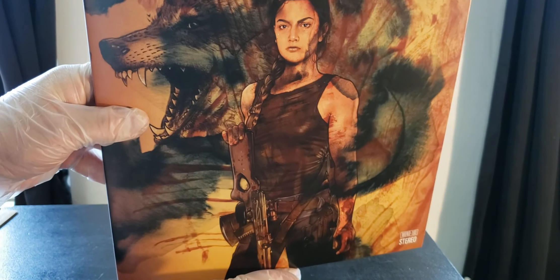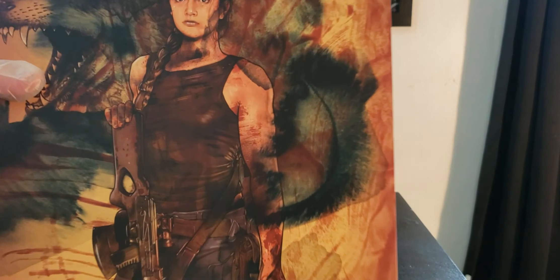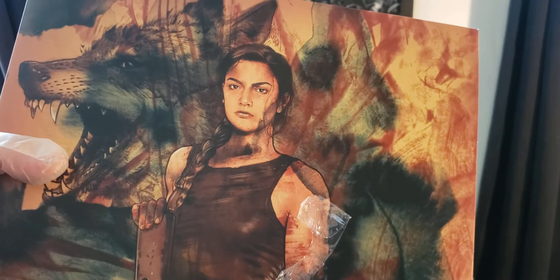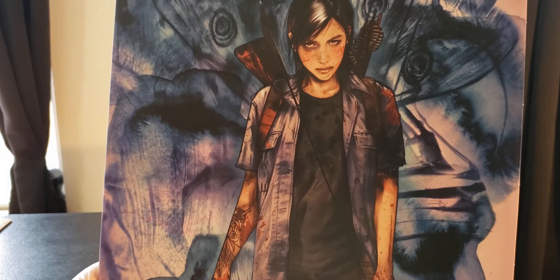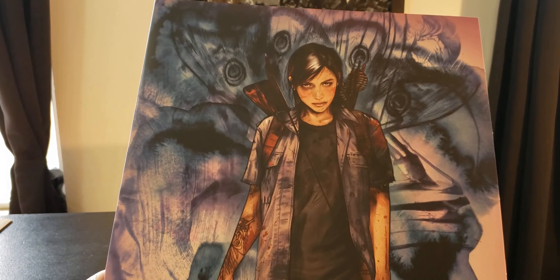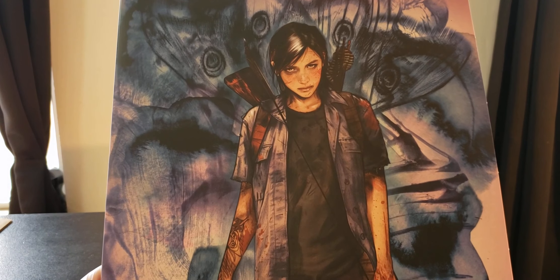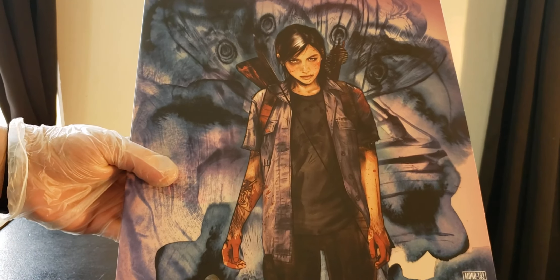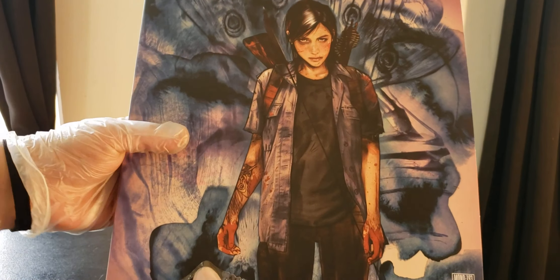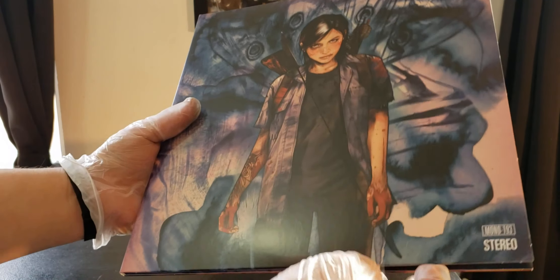Look at the art on that — the wolf. Damn, the back looks like smears of blood. And right here I think it's like the moth in the background. And Ellie — damn, she looks all freaking traumatized. Let's open this up and see how it looks inside.